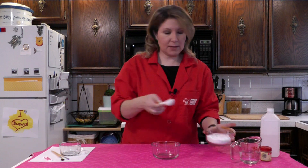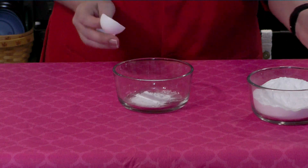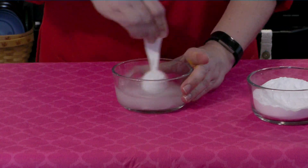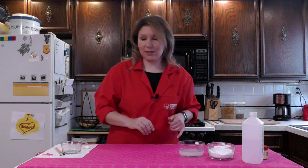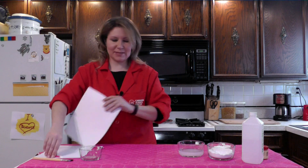Here's what we're going to do. We are going to start off with our larger bowl, and we are going to add one tablespoon of baking soda, mixing that with half a cup of water. Once you've got your baking soda completely dissolved in the water, you have made your ink.